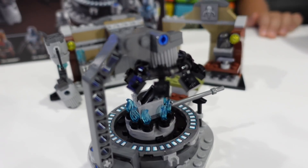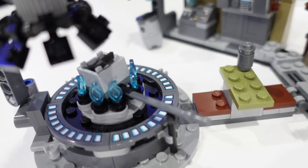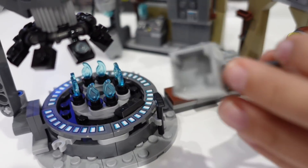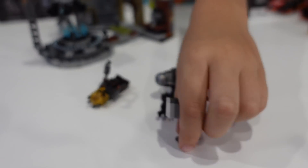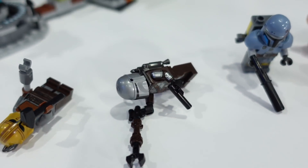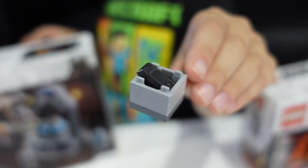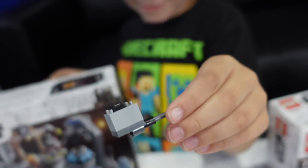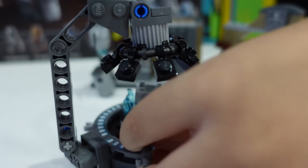What else is in this set Clark? We got the Beskar cooking — the forge element where the Beskar is being worked. There's a spoiler alert for Mandalorian season three in there. But yeah, the Beskar forge is cooking there.